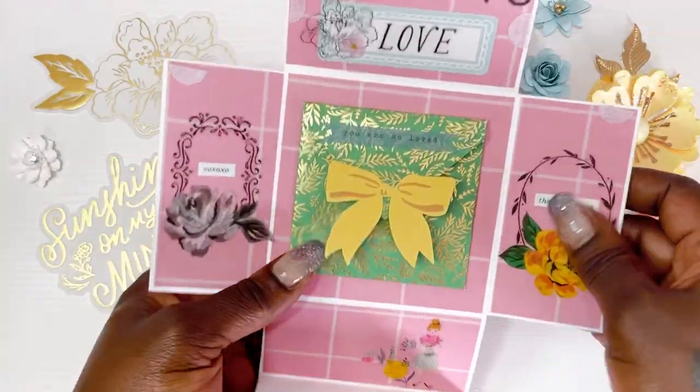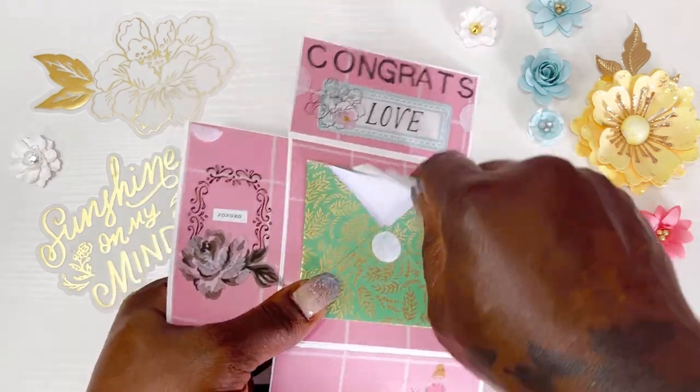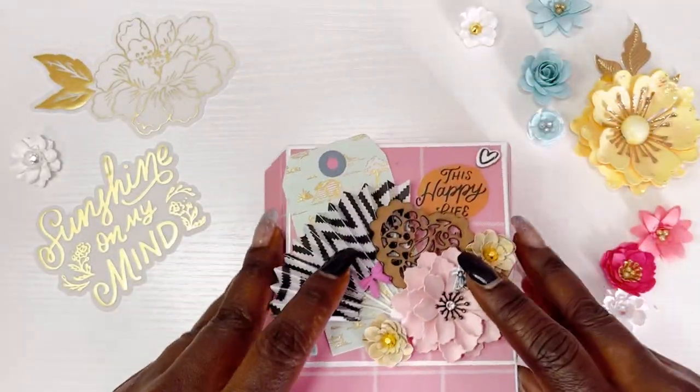Make sure you give this video a like, don't forget to share this video, and also don't forget to subscribe to your girl. Grab all your supplies guys and let's go ahead and get started.